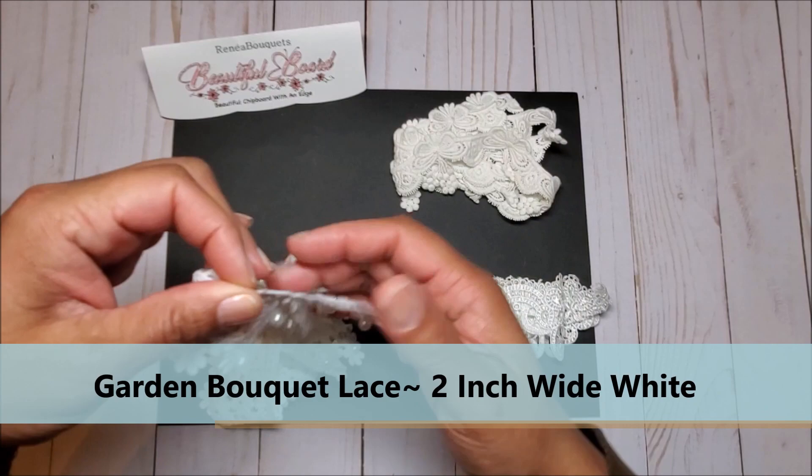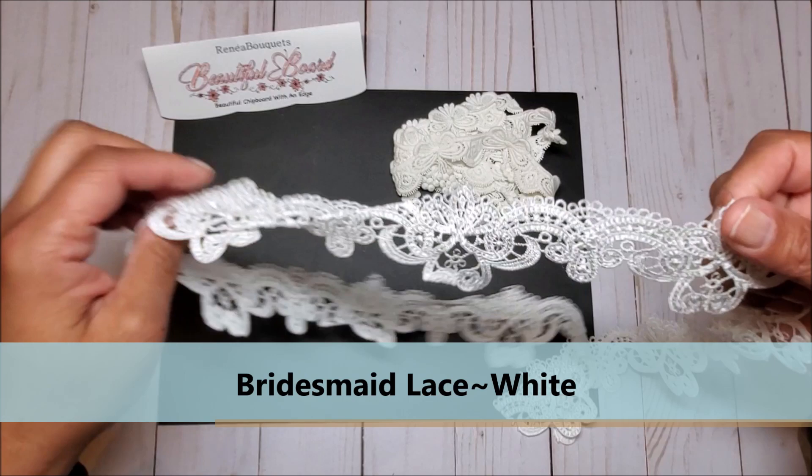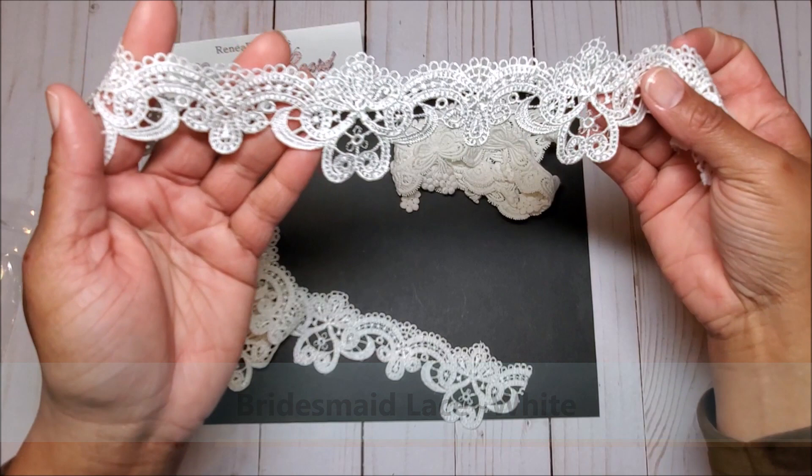Next I have the garden bouquet lace which is two inches wide, and this has a beautiful pearl trim on it. Next we have the bridesmaid lace in white — I just love this gorgeous detail here.